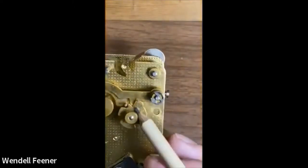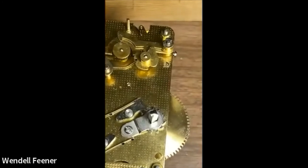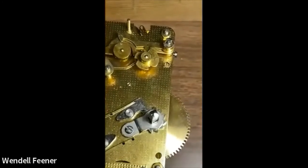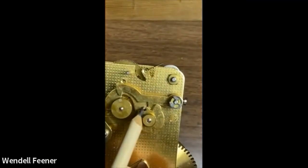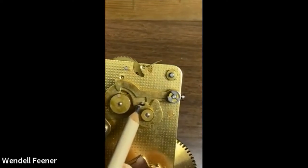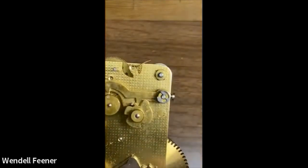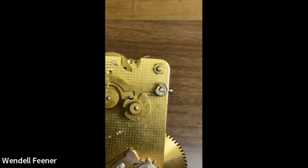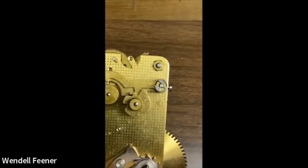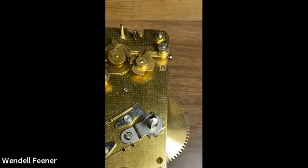When setting up the clock, this program cam has four slots. Right now it's in the second slot, which is the half-hour slot. You have to make sure when setting up that the program cam is set up first, then the very last thing you do when putting the movement together is you put the hour, the snail, and the minute.